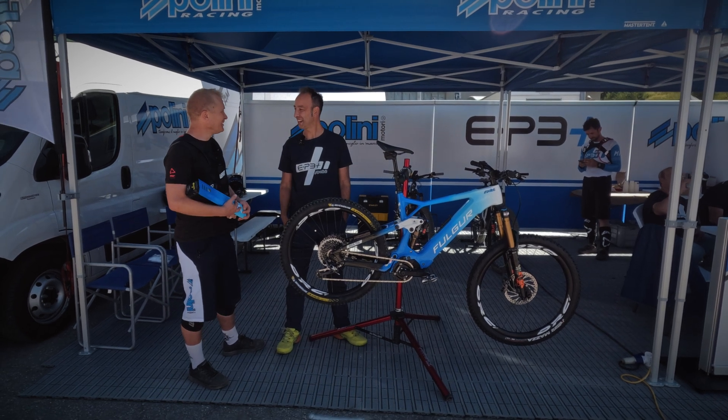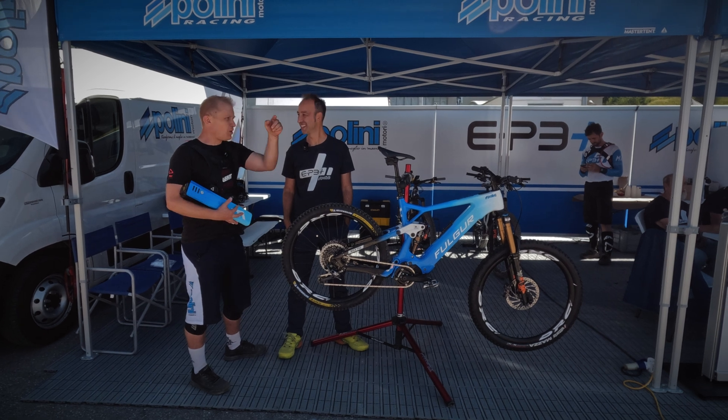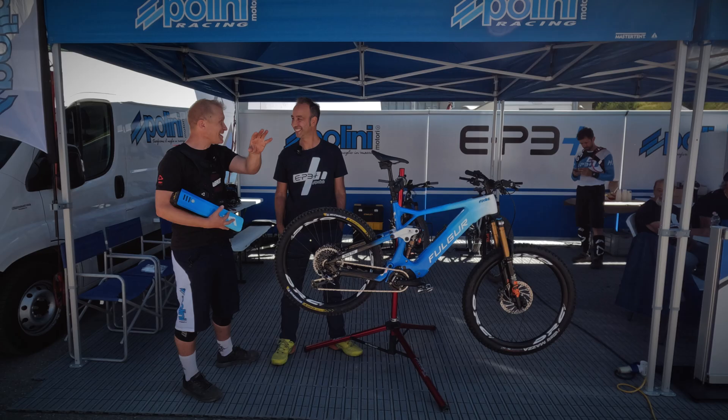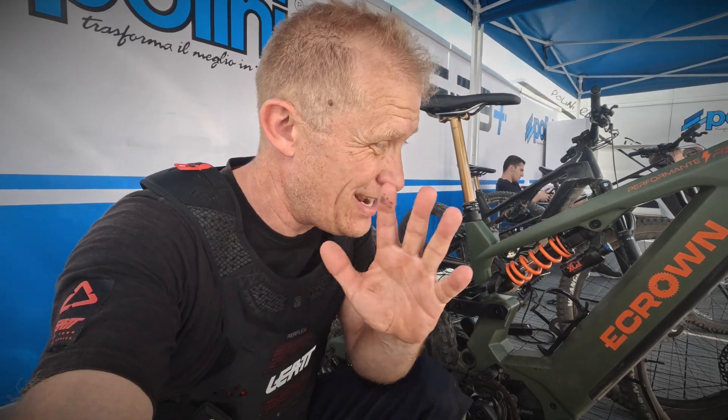Anyway, thank you. Thank you for inviting me. And now we're going to get on with watching the trials, the racing. Enjoy your time tomorrow. Testing the bike. Let's talk about the technical parts of this motor: it's got 90 Newton meters, 250 watts rated, peaks at 600 to 700 watts, more or less.